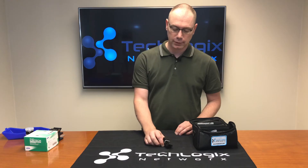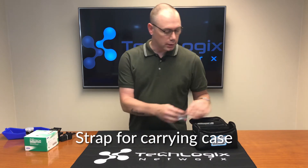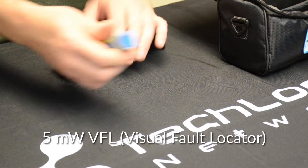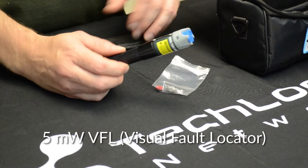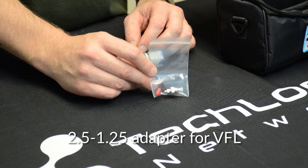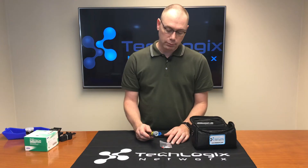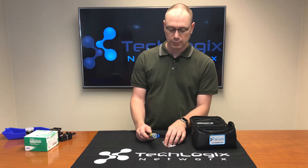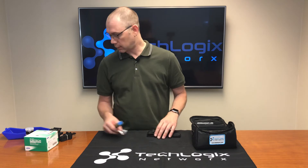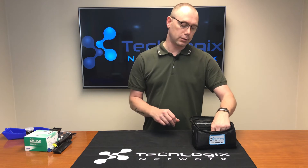This is the shoulder strap for the carrying case. We also have a 5 milliwatt VFL visual fault locator, and that comes with a 2.5 to 1.25 millimeter adapter. The VFL by itself has a 2.5 millimeter connector which is compatible primarily with SC connectors. If you're doing LC connectors you'll want to use this adapter. It requires two AA batteries which are not included.